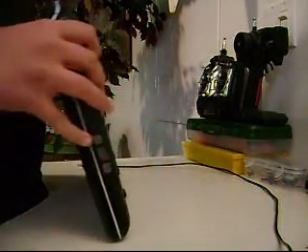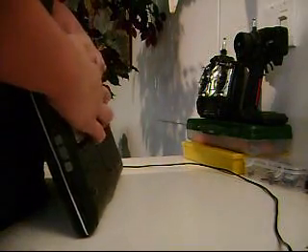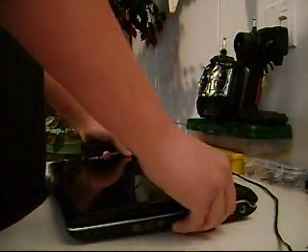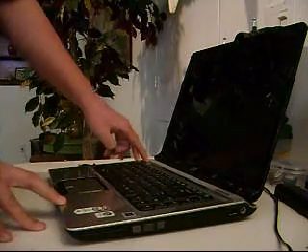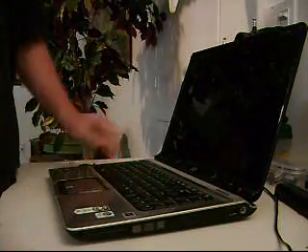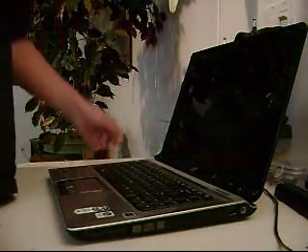To start off, you have to take out the battery from the laptop, and then what you have to do is hold the power button for 30 seconds to a minute. You just hold it — I'm not going to do it because this one is already fixed — but you just hold this for about a minute.